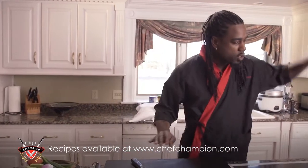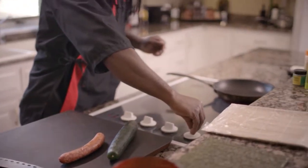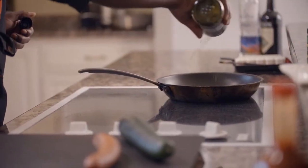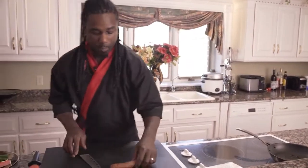The first thing we want to do is turn our stove on to about high heat, because we want that nice hot sauté sear. We're going to add a little bit of this avocado oil, just a little bit. Now while that's getting hot, we'll go ahead and cut up our veggies.